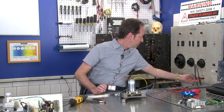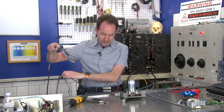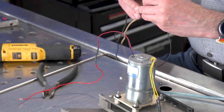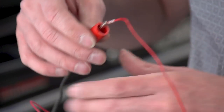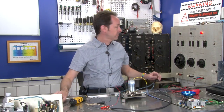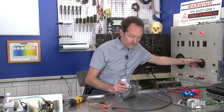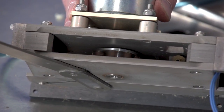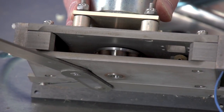We'll grab 12 volts DC and clip onto this. Let's give it some voltage — if you look in here, you should see this start to turn. Ooh, it's a gear drive! That's a really nice little motor. I like it.